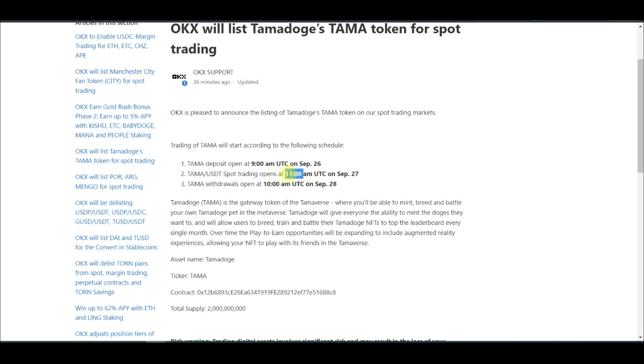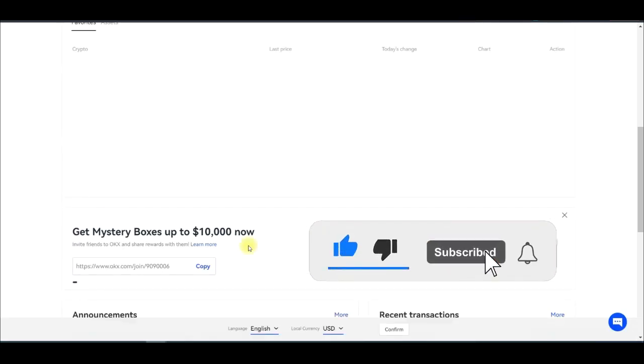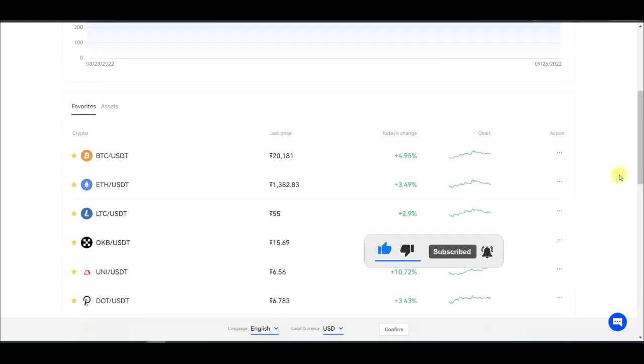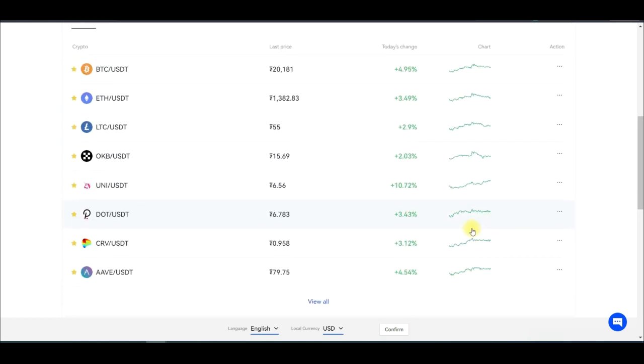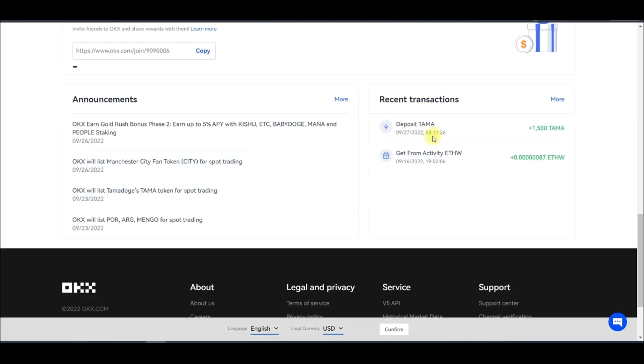Whatever the prices are, we'll be trading here once listing goes live. To view the tokens we just received, scroll down on the OKEx home page to Recent Transactions. You can see the deposit of 1,500 TAMA is available there. The tokens are in our wallet — the only thing left is to trade when the token is listed, which should be in a few hours.